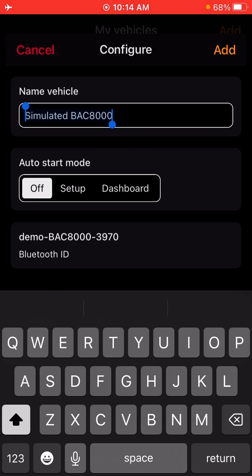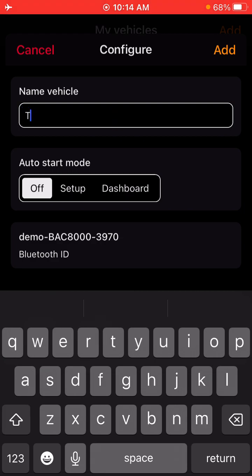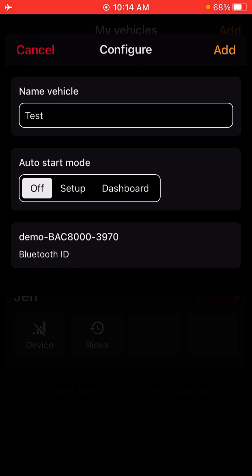If you want to name your bike, this is going to be the name that shows up in the list, so we'll just name it as test. Auto start mode is up to you — this is what the app will start up when you select the app on your phone. If you select off, you will just have to go in and select the dashboard in the garage section, or you can just have it automatically go to the dashboard. So we'll add this here.